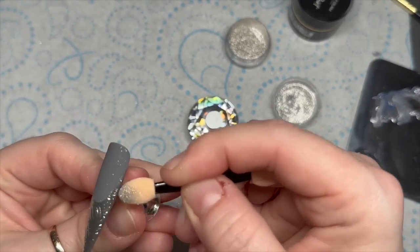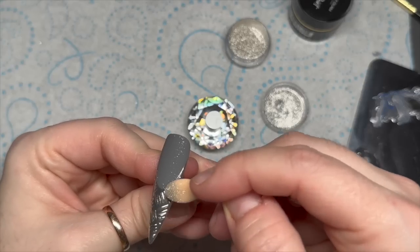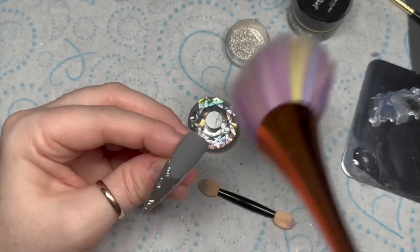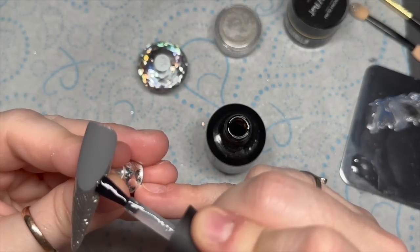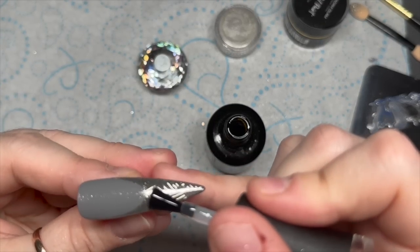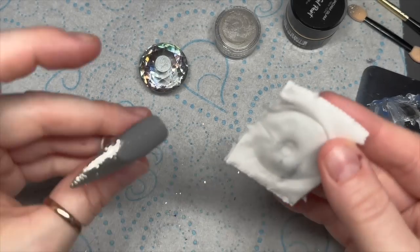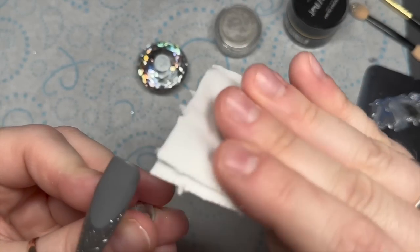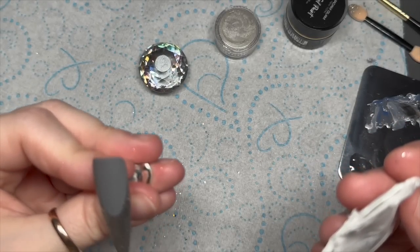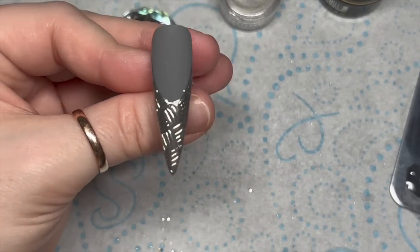And here is me rubbing the chrome over. I had a bit of a boo-boo there — the lines touched I think. So I'm going to rub off the excess. I'm going to seal the free edge in with the no-wipe top coat — this is sealing the chrome in. And then I'm going to take some isopropyl alcohol. Once I've cured that top coat, that's just going to wipe off any excess or unwanted chrome from around the free edge where we haven't sealed it in with the shiny top coat. I think that's made sense.